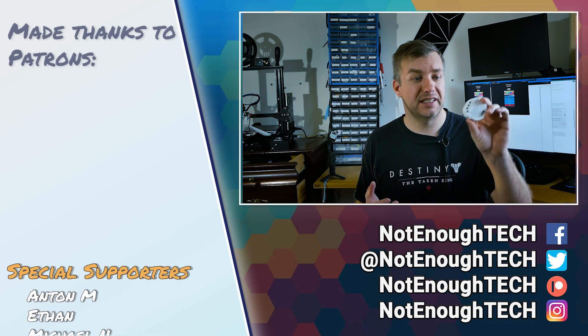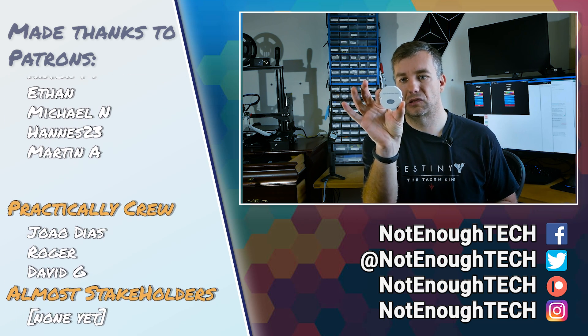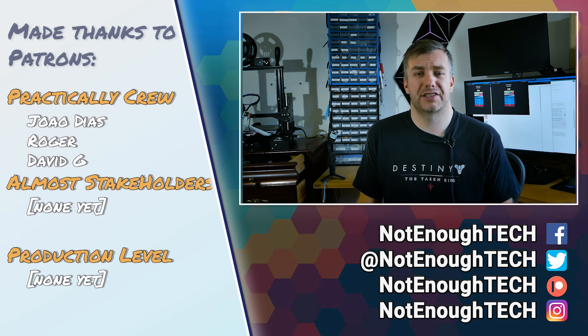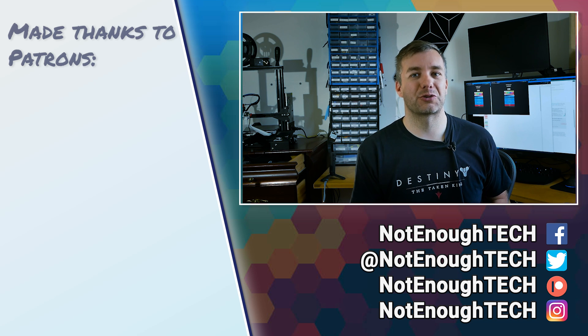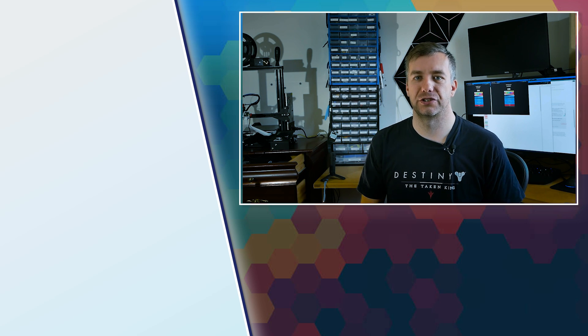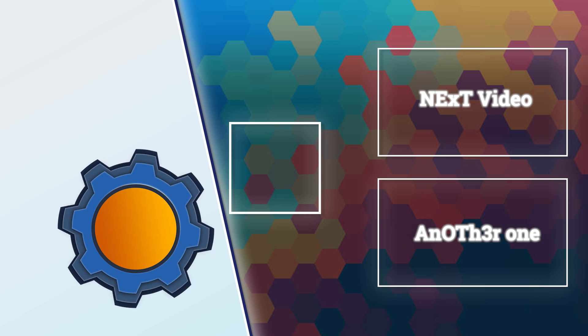I'd like to thank Zemismart for sending me these so I could take a look. If you're interested, you'll find a purchase link in the description of this video. As for now, guys, I don't have a posting schedule. However, if you're interested in the Sonoff Zigbee device coming up soon, definitely subscribe to my channel — you know how YouTube works — or follow me on social media to get a notification when the next article is out. Thanks so much for watching, and I'll see you in the next video. Take care, bye!